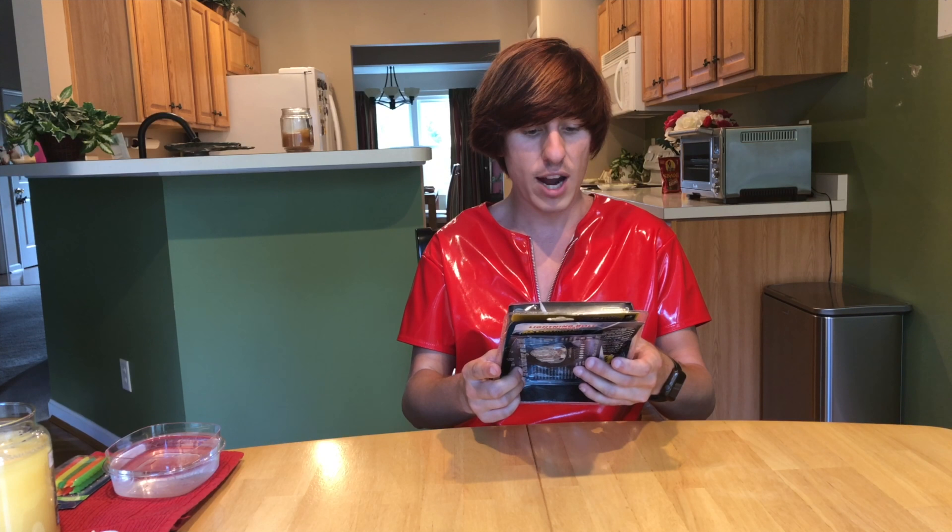It's also got dual arc technology and is made of a tough grade metal alloy. Now this company, bulb head, right up there in the corner if you can see it — they claim all kinds of crazy stuff. Like they put it in water in their infomercial and it still works. They freeze it in a block of ice and it still works. They even run it over with a car and it still works.